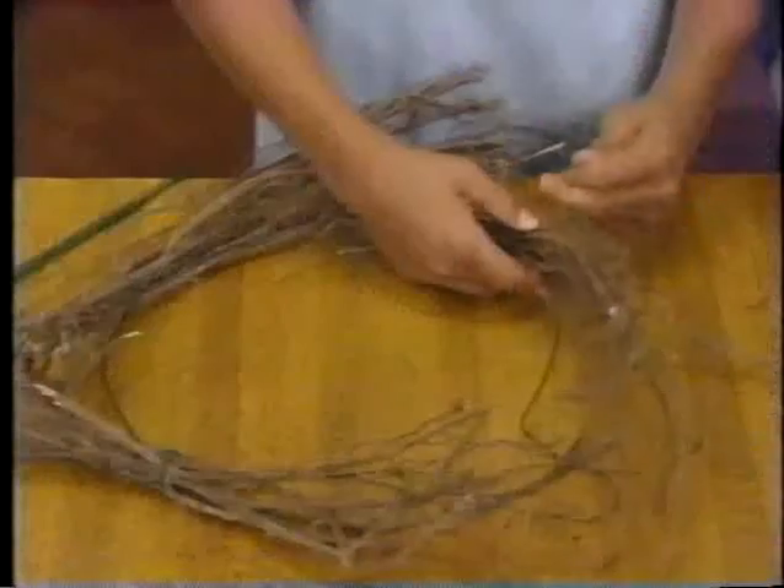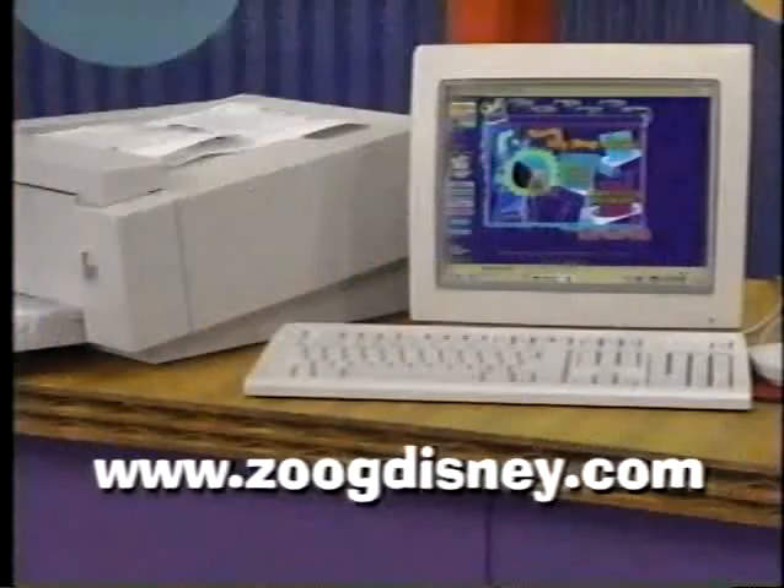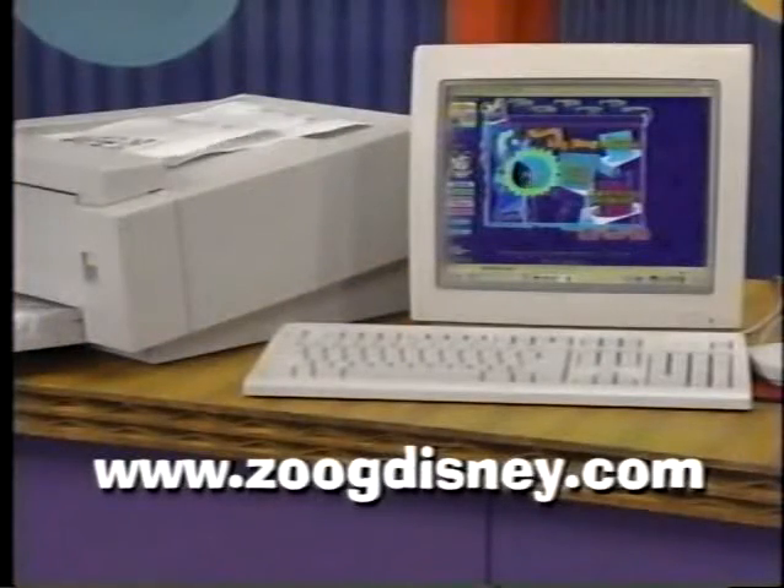Remember, you can always look up these Project Time instructions on our website at www.zookdisney.com.